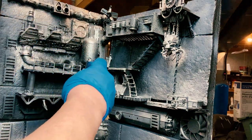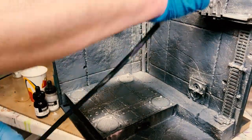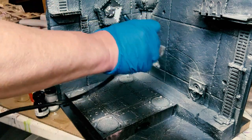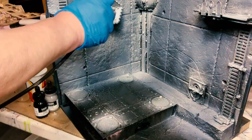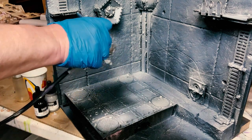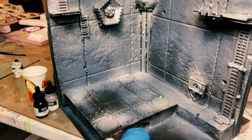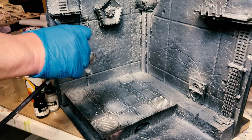Coming in from about a 45 or 60 degree angle gives a little bit more highlight color. When you're using inks they don't cover — they just saturate with color — so you can see just about everything underneath. I'm going to be going over this with crazy amounts of oils in later steps, so this is all just prep and setup.